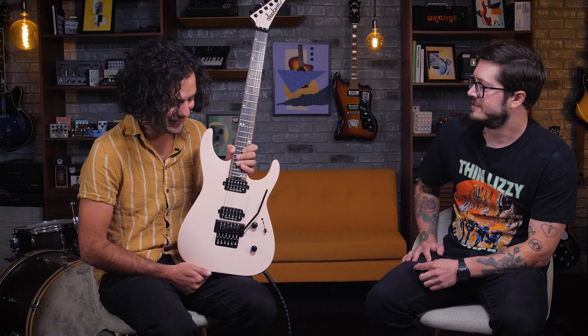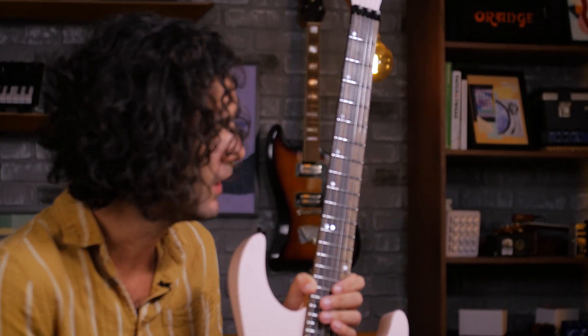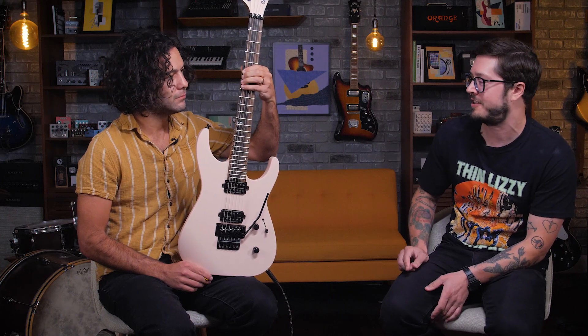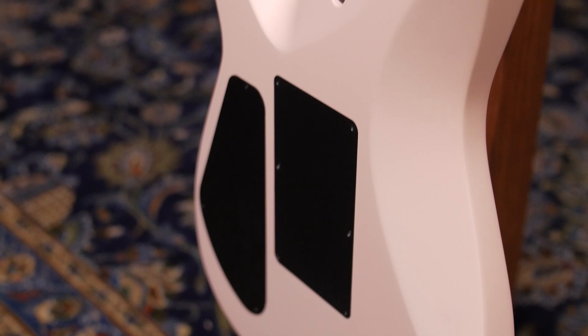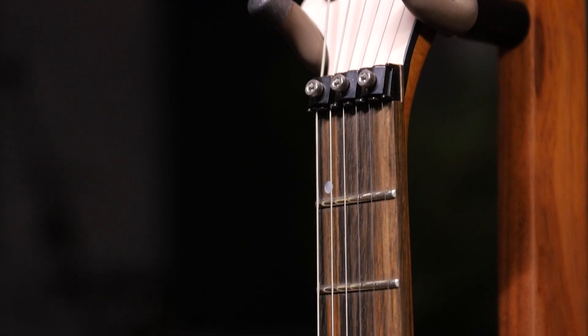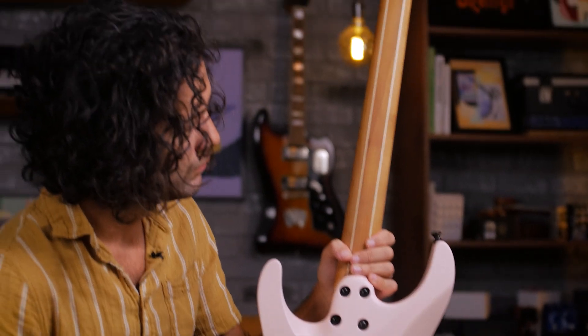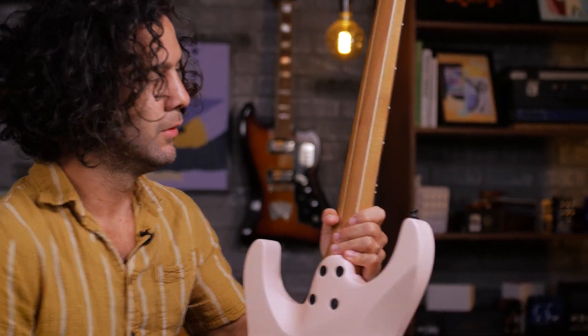My favorite guitar color of all time. Is it? Yeah, absolutely. You're filled to the brim with excitement. Yes, I am filled to the brim with excitement because this is awesome. The matte finish too — the matte's great. It's gonna take a beating on the road. The neck is so awesome. It feels so good. If you spun it this way it would disappear off camera because it is so thin.